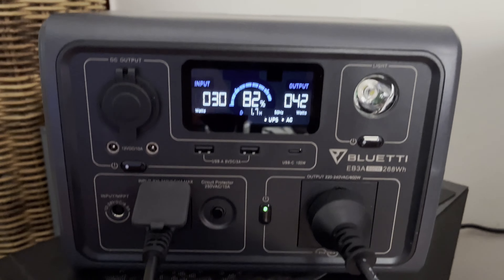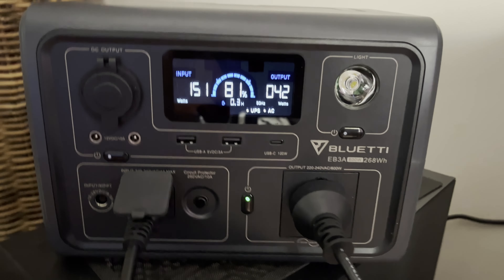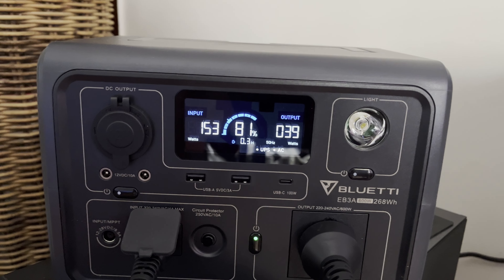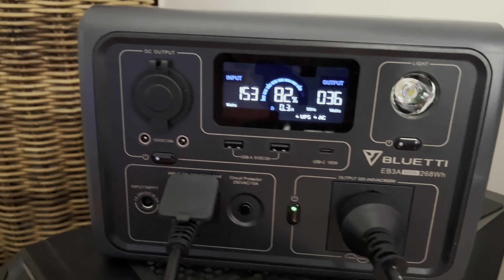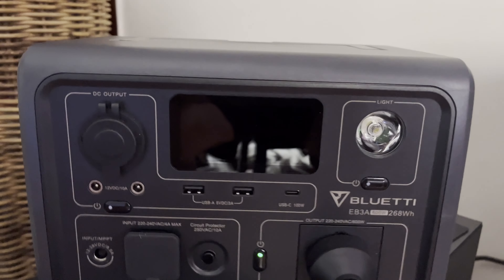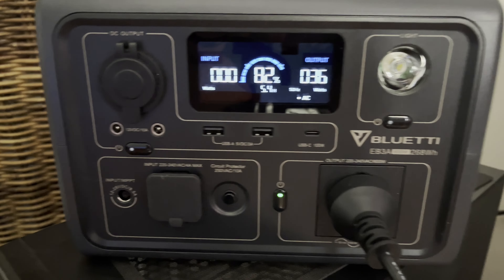I just stuck the plug back in, and UPS mode came on and it's charging — 153.30. This thing is still running fine up here. So let's pull it again. It's fine. I'd accept that. We'll leave it for a little while longer and see whether it shuts off by itself.